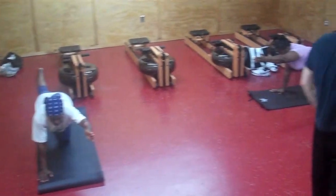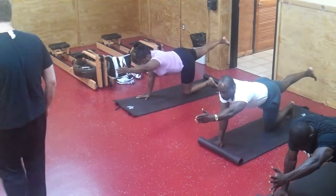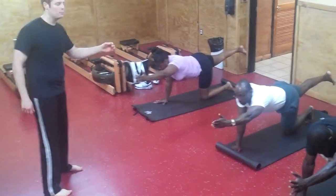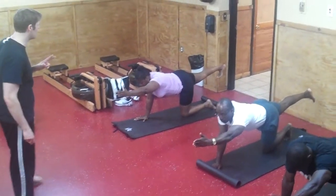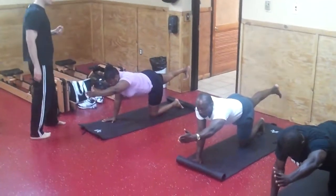Now breathe. Hold the belly tight. Don't let your belly sag. So your belly is keeping you stable. You're pushing your heel back as you push your fingers forward. So you're working on core as well as flexibility. Make sure your belly is nice and tight.